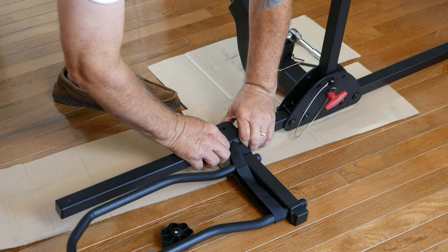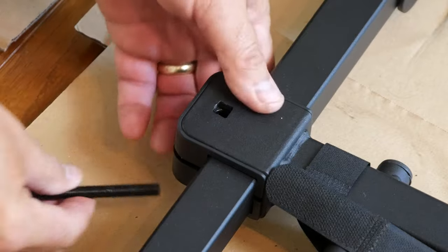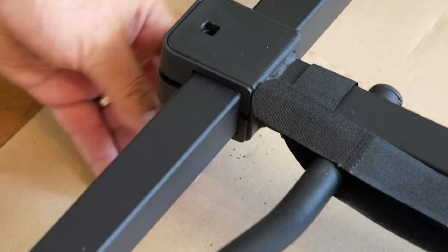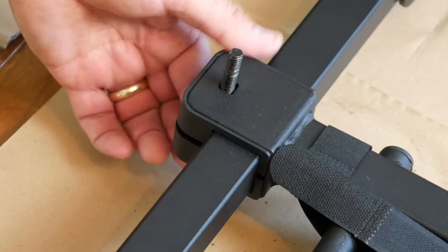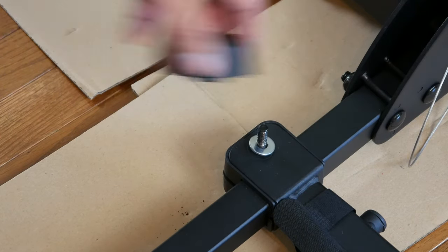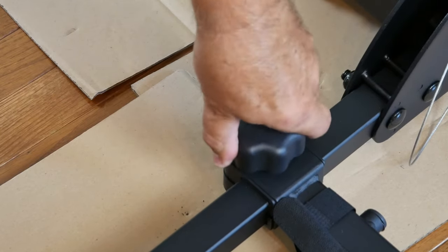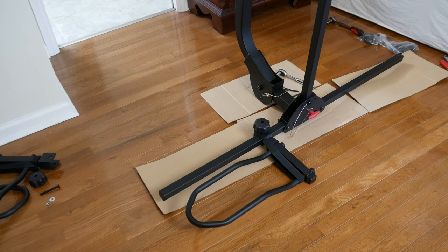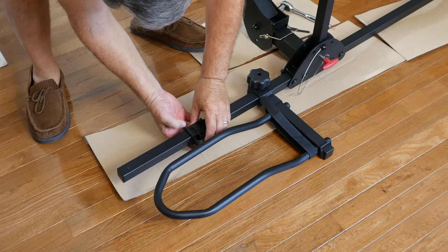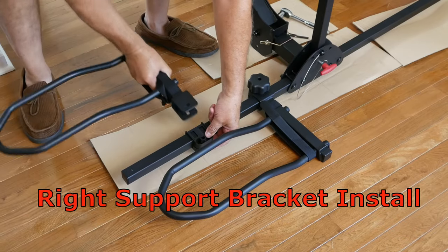That's not a problem. For ease of use, the lock knob should be positioned on top of the clamp, which means we must insert the carriage bolt from the bottom. Be sure the head seats properly and install the lock washer first, then the flat washer and knob. Installation of the right support bracket is the same as the left, except we flip the clamping covers around so they face the backside of the horizontal bar like this.